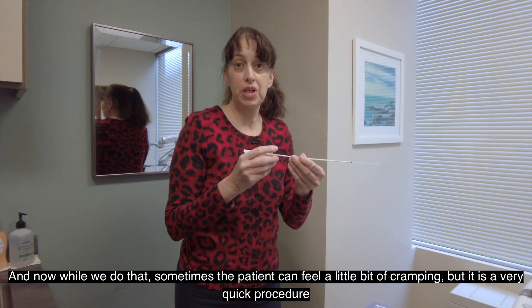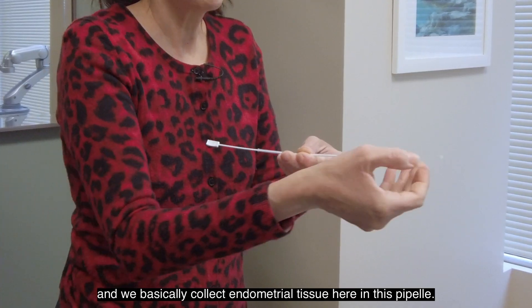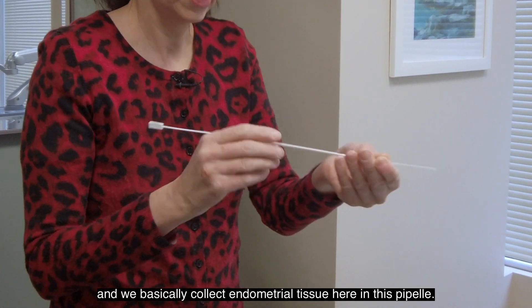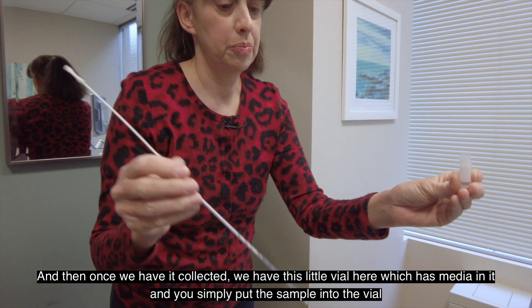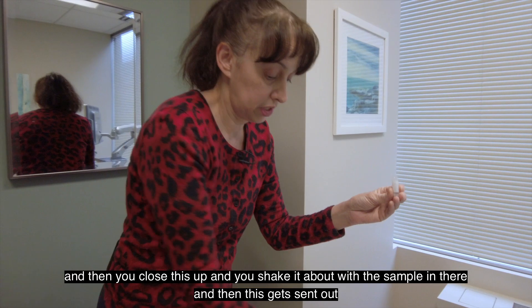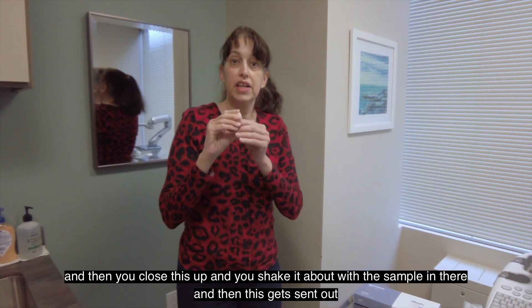While we do that, sometimes the patients can feel a little bit of cramping, but it's a very quick procedure, and we basically collect endometrial tissue here in this pipelle. And then once we have it collected, we have this little vial here, which has media in it, and you simply put the sample into the vial, close this up, and shake it about with the sample in there, and then this gets sent out.